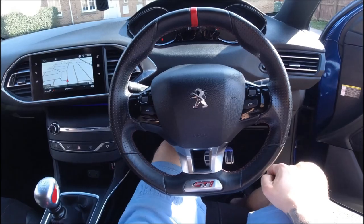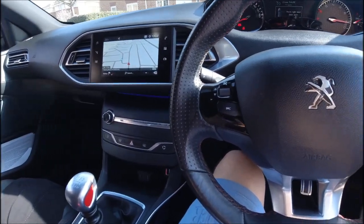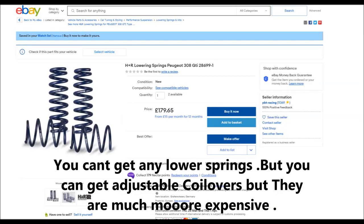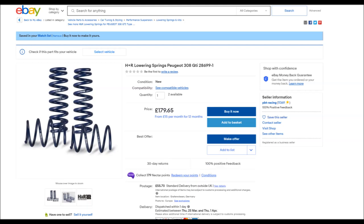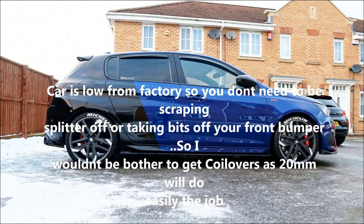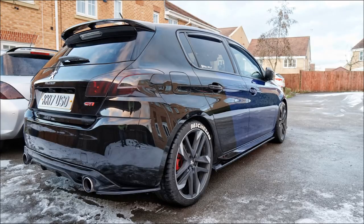The car can be a bit jumpy on uneven surfaces but it's not so bad. You can sort it out by buying H&R Sport lowering springs at 20mm — that's the only size available for the 308 GTI, or you can go for coilovers, but I don't think it's worth it because the original suspension is really good. The H&R springs cost around £180, so it's not a big deal if you don't like how it handles on bad roads.